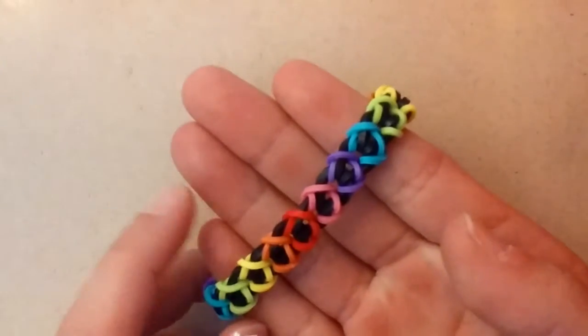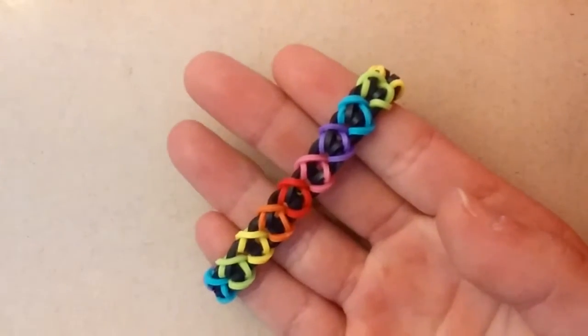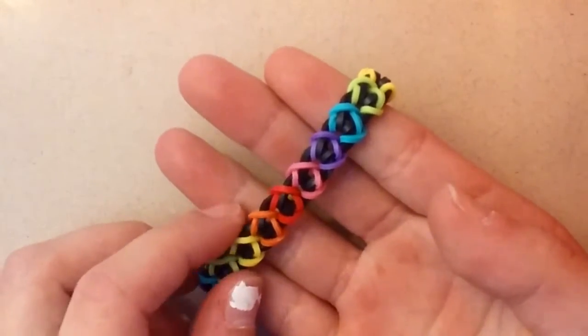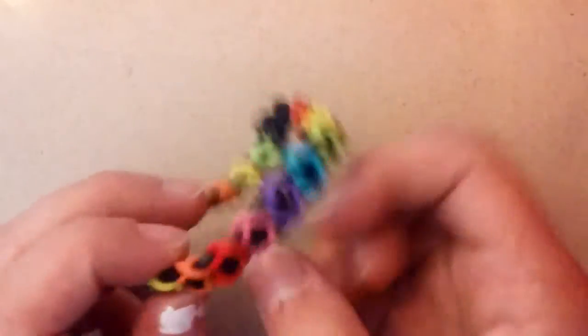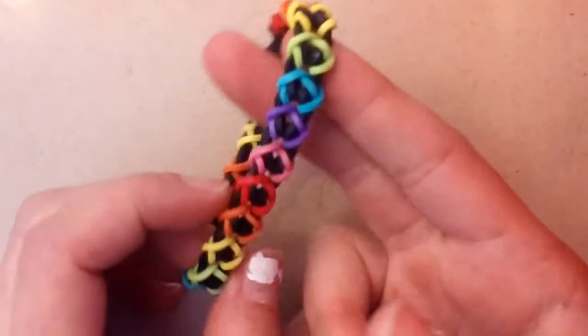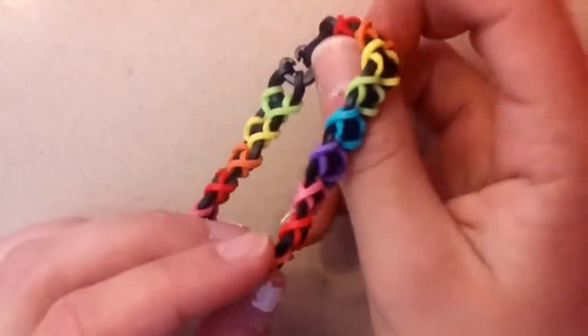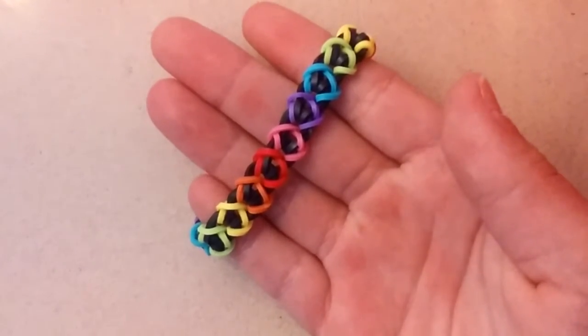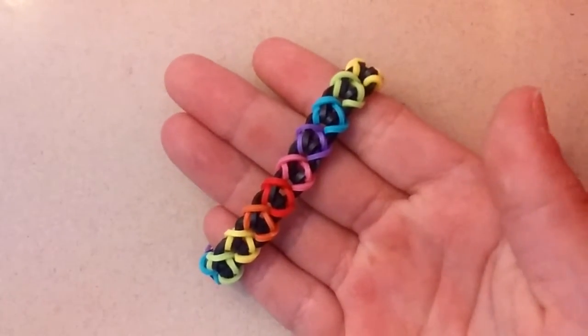Hi everyone! Today I will be showing you how to create this super cool Argyle Jubilee Bracelet. This is not my own original design — it was created by @crazy4cats19 on Instagram. This is what the bracelet looks like on the sides, which I absolutely love. You can use many color combos for this, and this is a hook-only design. So let's go ahead and get started.